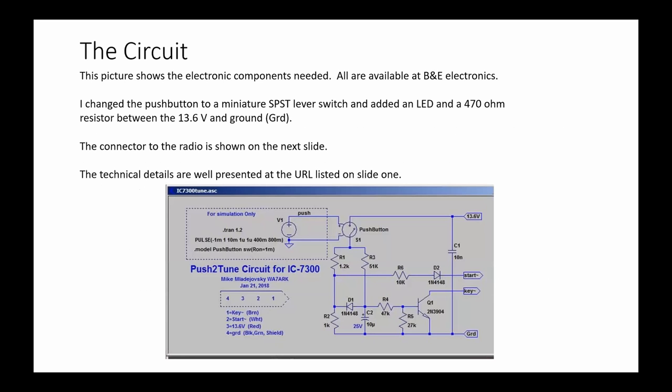So what's the solution? This is a picture of the circuit — it's really simple. It's on that QRZ website, and the attributions are there. This part is just for simulation, and there's another simulation which shows a graph of what this thing actually does. The parts are all pretty common. The only semi-uncommon part is the plug that goes into the ICOM 7300 — however, it's available. The technical details are well listed on that QRZ forum, so I'm not going to go into that here.